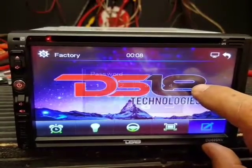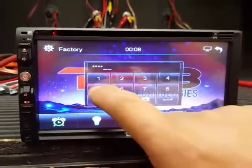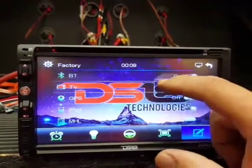In the Position Adjust section, enter the password 1-2-3-4-5-6. Then scroll down in this section.